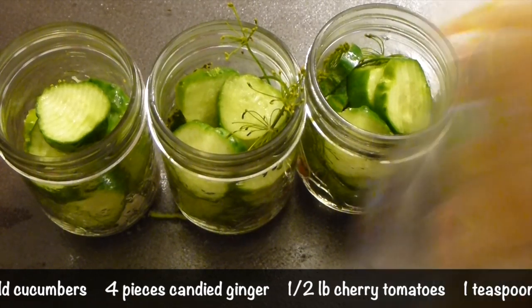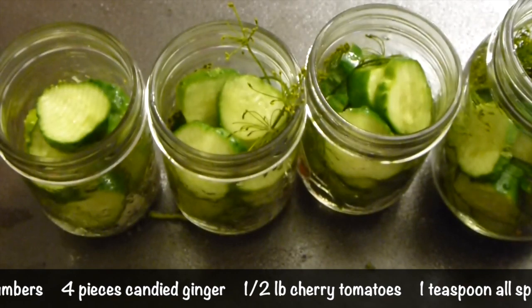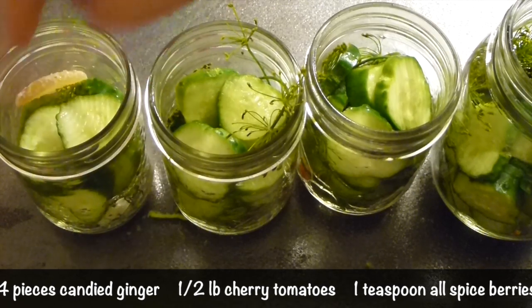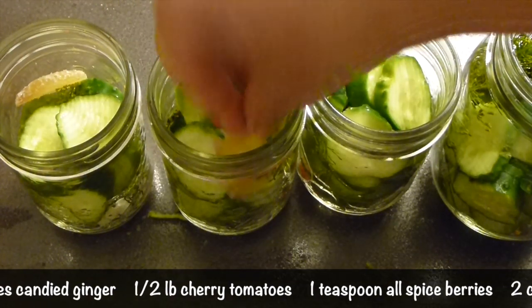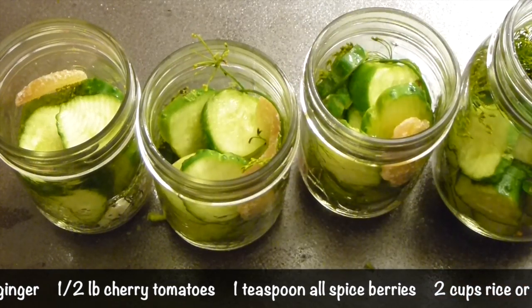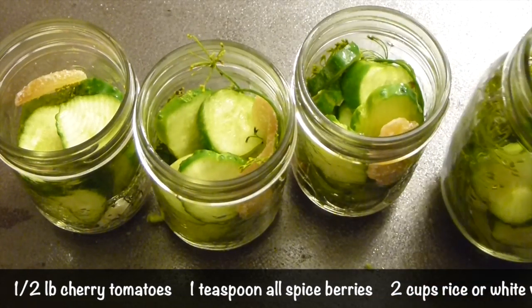One thing that I forgot to mention is ginger, but I'm using candied ginger. It gives such a different and unique flavor. One piece per jar will be absolutely enough and it will add an absolutely different and wonderful flavor. A little bit bigger piece for the bigger jar.